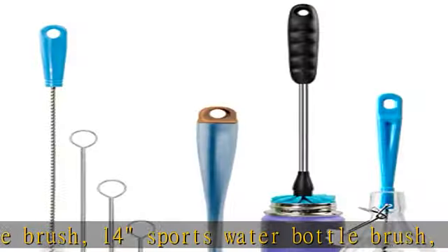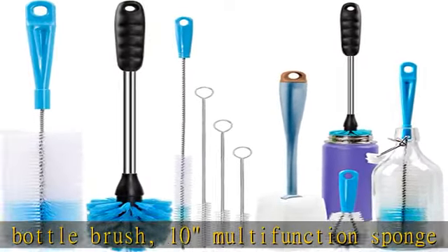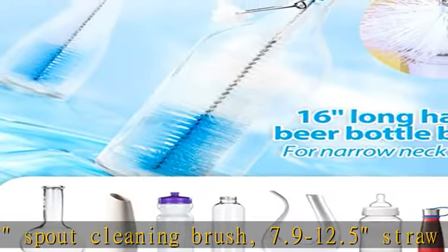You can hang them on a hook for drying and storage. Large Orange Diamond 16" Extra Long Cleaning Brush with 2.5" extra wide bristles can easily reach the bottom and clean all inside areas, perfect for long narrow neck wine or beer bottles.